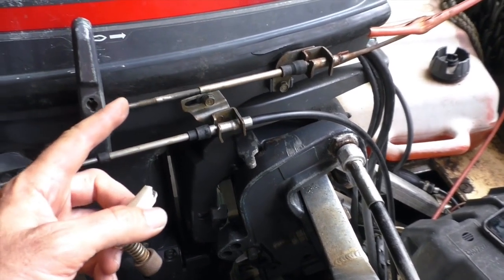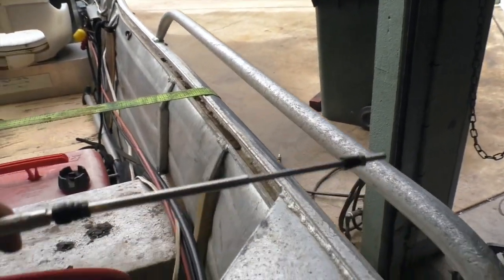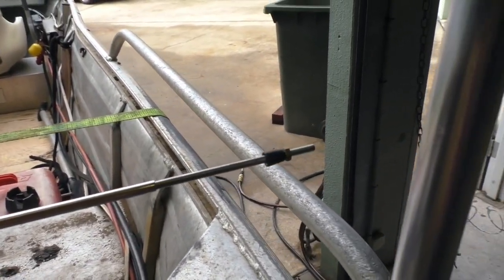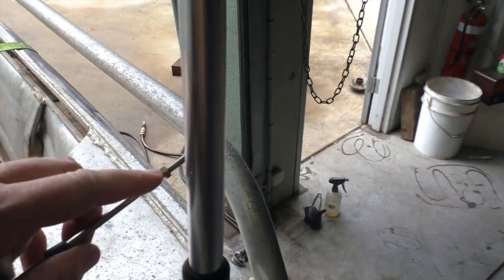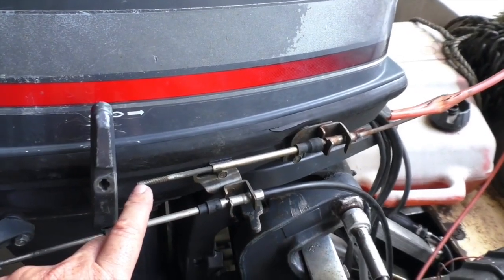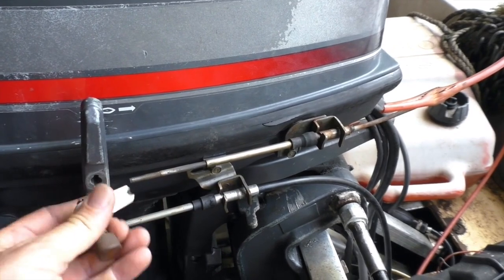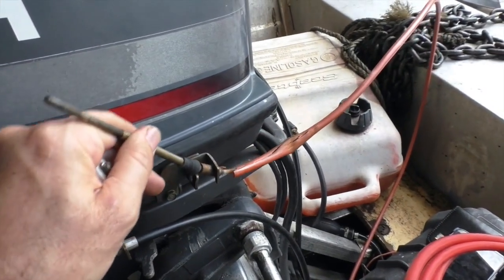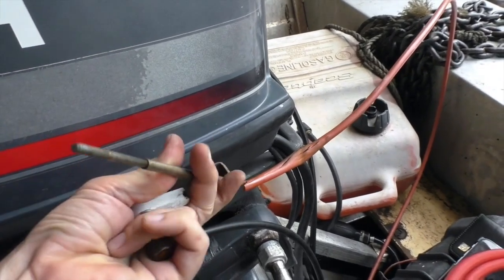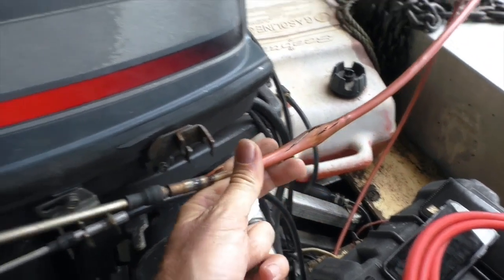Once this is off you can see this is pretty much the end of the cable we had on that new cable. This is the new cable — the only difference is we've got this locking nut on. So when we install this new cable we'll keep that locking nut and make sure it ends up hard against the fitting once it's back on. To disconnect this one from the outboard it's just in a bit of a bracket that loops around and under like this.